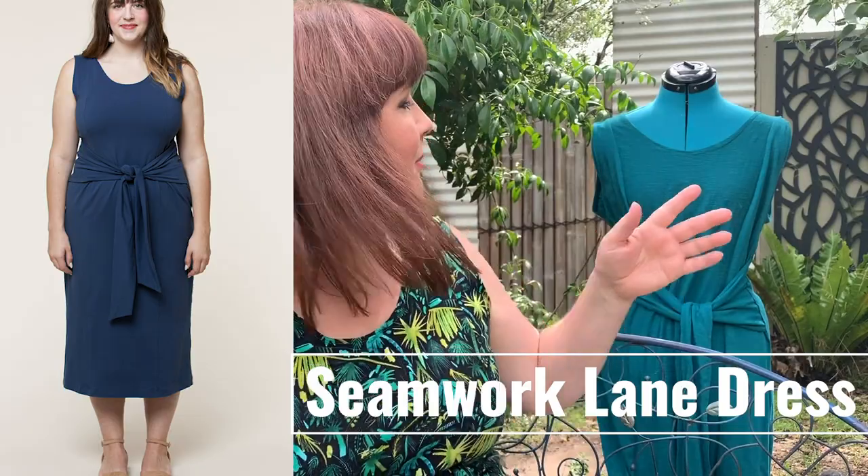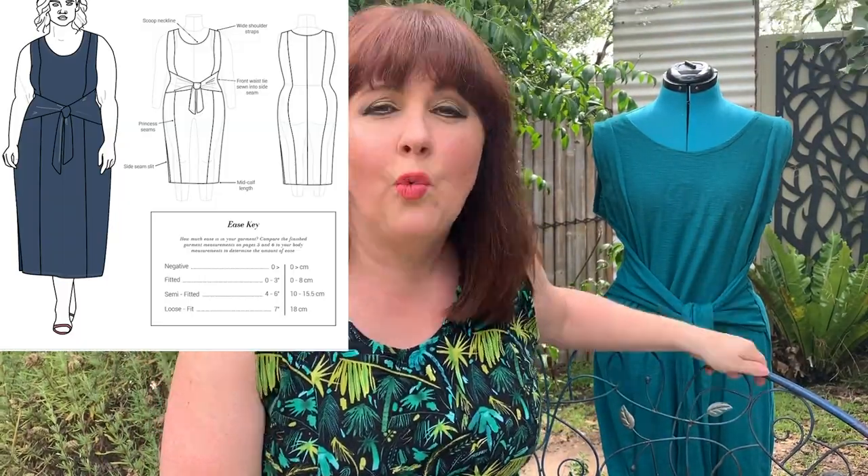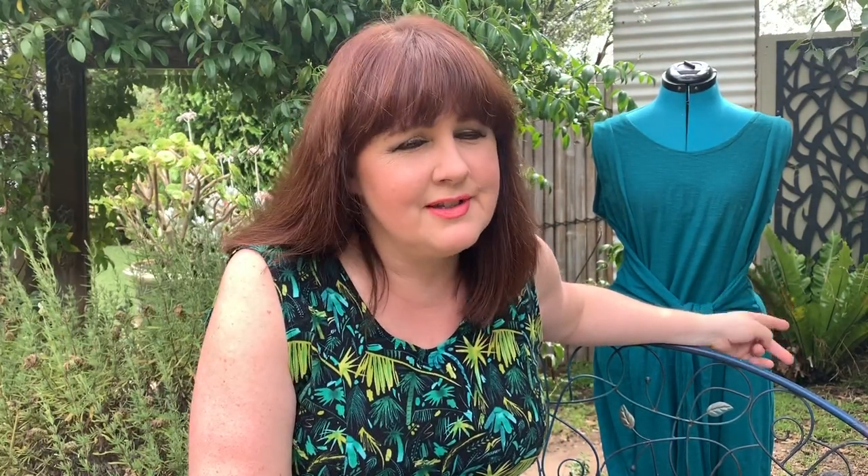It's called the Lane Dress. I made a mock-up version just behind me here in a cotton slub interlock jersey. When I tried it on, I instantly fell in love with it. The things I liked most were that it had not only a tie front built into it, but princess seam lines through the dress as well — and being a jersey dress, that's not a feature you find very often.